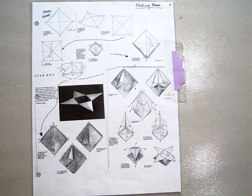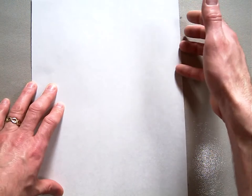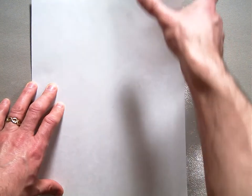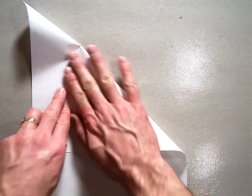Today we're going to be making a star box. It's kind of complicated to get started with but pretty easy once you know how to do it. What you're going to need is a regular 60 pound piece of paper, and you're going to just make your origami square. To start with, you take the top edge and fold it down to the side just like we always do.